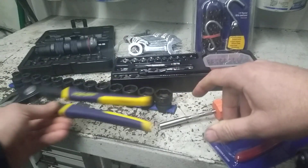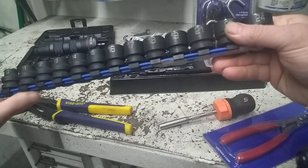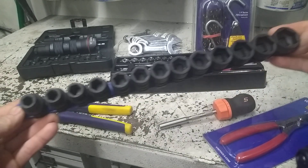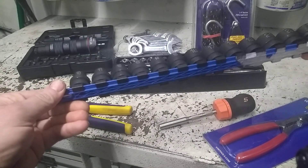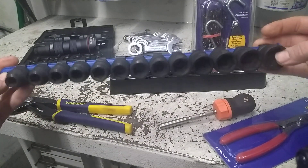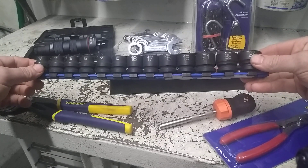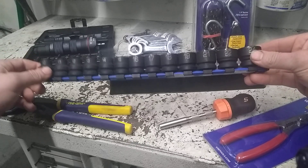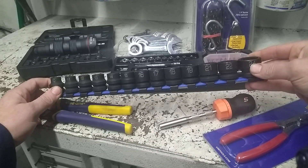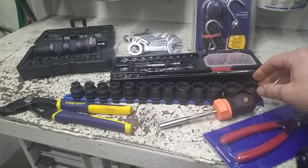Next item is a set of Matco AVD half-inch drive shallow impact sockets in pretty good shape — $40 for the set and the rail, which seems like a decent price. I've been eyeballing getting some super shallows. A long time ago I had to borrow an impact shallow because I couldn't get into a location with a standard depth socket, so I figured I'd pick them up. You don't see them very often.